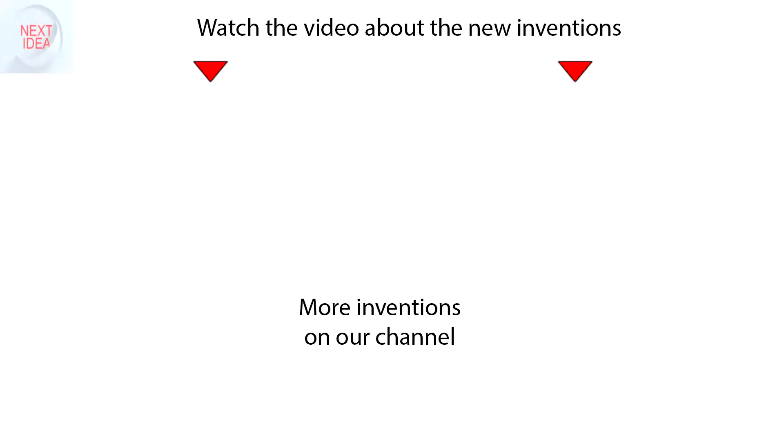Feel free to comment and share your thoughts about this invention. And of course press thumbs up if you like this idea. Subscribe to our channel to follow the latest inventions in the world of high tech.